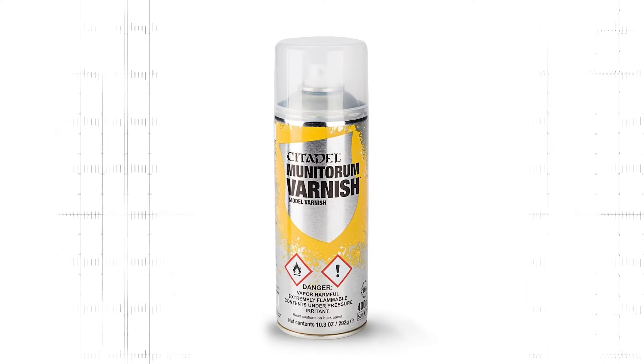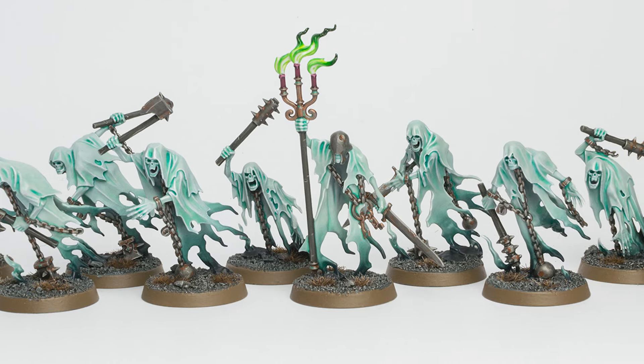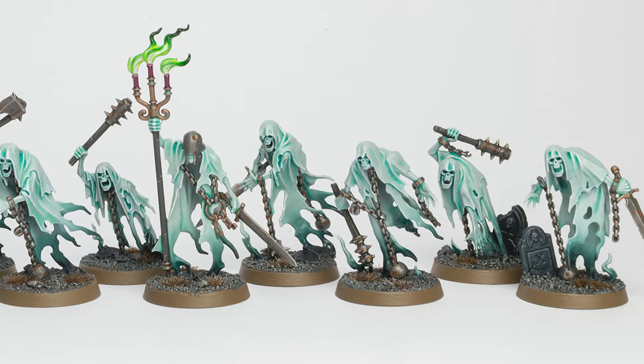Now a word about Munitorum Varnish spray from Games Workshop. While I initially liked the finish and handling, it's the only matte varnish spray that has ever frosted on me, so I can't recommend it. By the way, a frosted or cloudy layer of varnish can often be saved by carefully rubbing the miniature with oil, for example vegetable oil. These chain rasps here are the minis I accidentally frosted with Munitorum varnish, but as you can see I was able to completely restore the paint job.